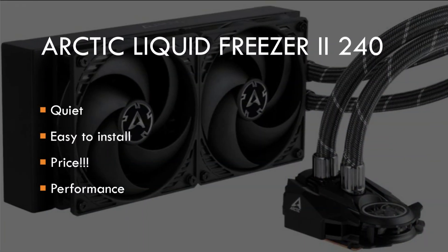Final thoughts on the Arctic Liquid Freezer 2 240: it is quiet — very quiet — and I love it. Even when you run a stress test like Prime 95 for extended periods of time, it's quiet. You can't hear the thing, and that's just brilliant. Unlike the AMD cooler that came with the system, which was spinning up and down making lots of noise even when the system was doing nothing — which just drove me crazy.